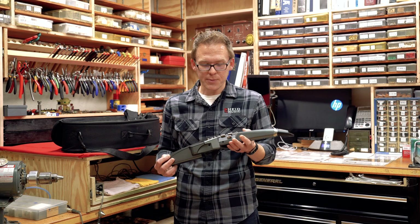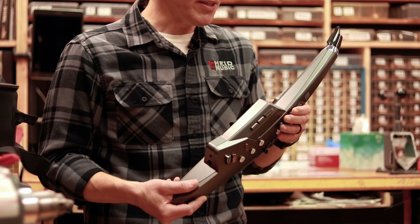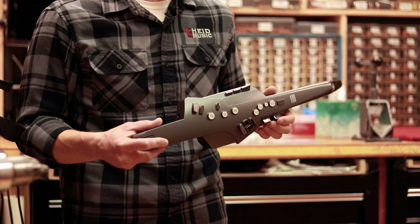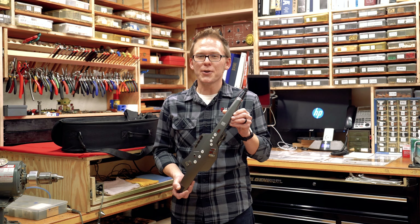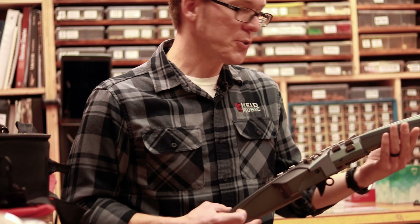If you already have a saxophone, or maybe you're thinking about trying to get back into saxophone or playing a woodwind instrument, this is a really fun way to do it — to just get back involved with music again. If you're interested in trying the Roland Aerophone, stop by hidemusic.com or come by one of our physical locations and give it a try. It's a fun, interesting little creation from Roland.